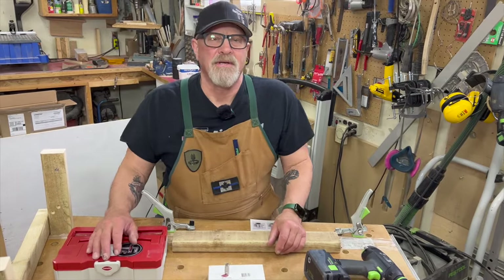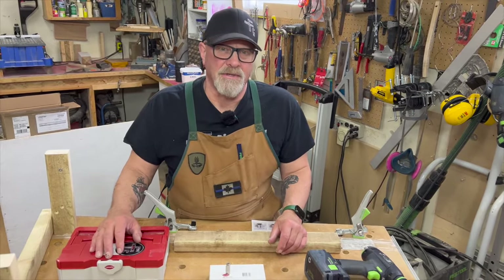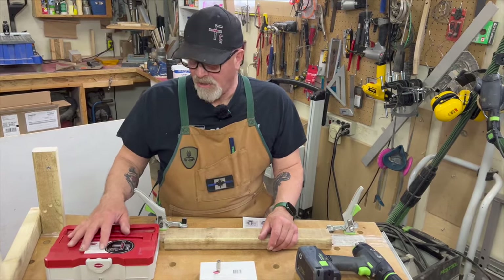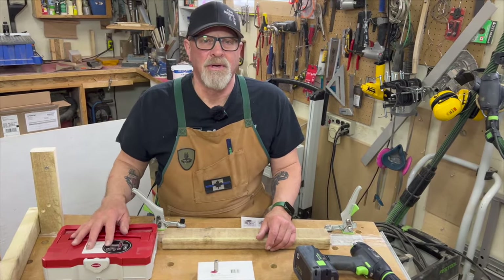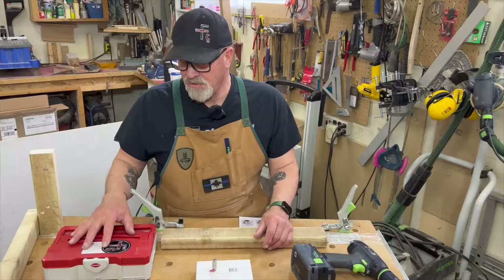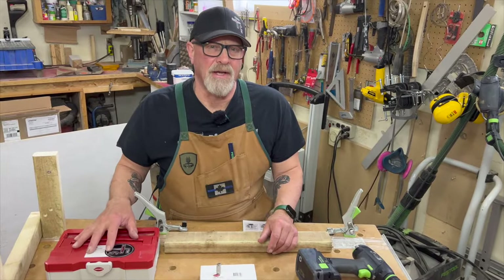What you've just seen in action is a tool called the LaMello Invis. I purchased this just under a year ago and I use it for railing connections. I'm going to walk you through connecting a railing to a fitting using this tool, which works off a magnetic system.